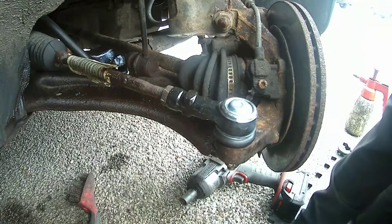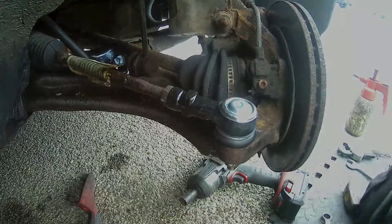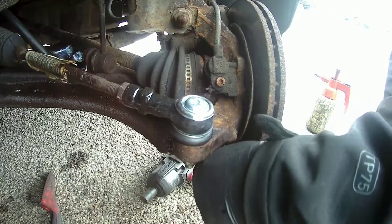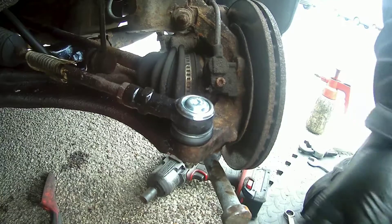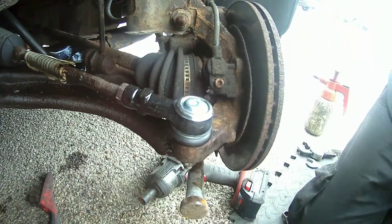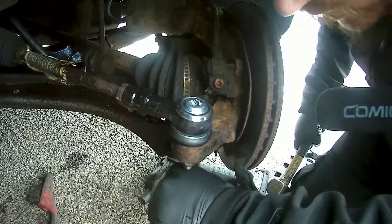A lot of the time I'll just try to lever down on it, especially if I'm not replacing the ball joint. But because I'm replacing the whole arm I'm just going to get a pickle fork, because sometimes levering can damage the boot. So let's slide the pickle fork in — I'm just going to smack it in with a hammer. It's like a wedge so it will cause it to separate. Just give it a beating until it comes out.